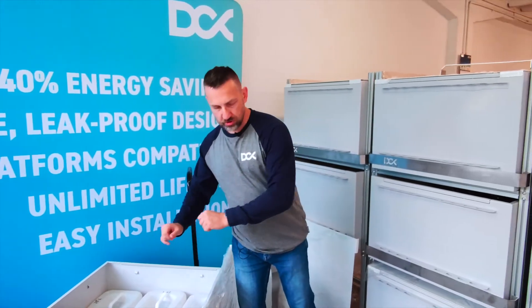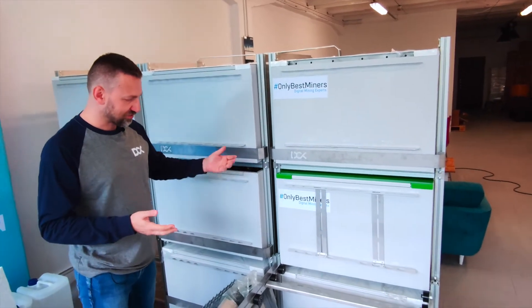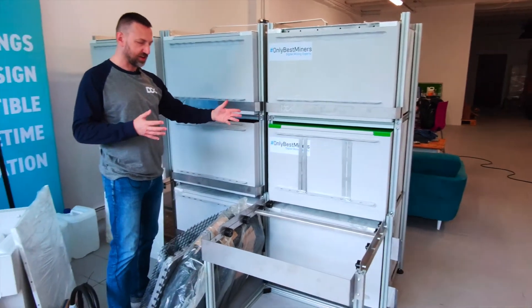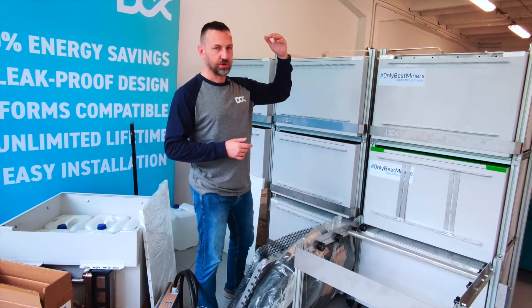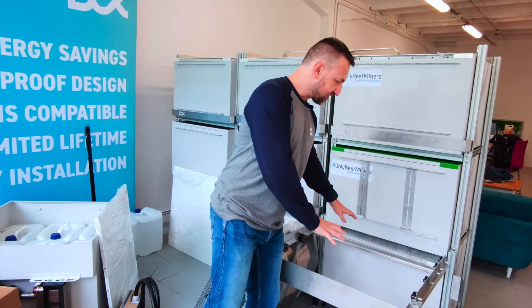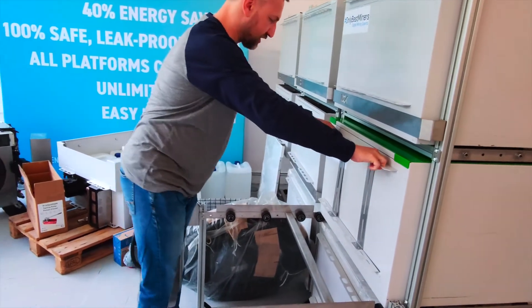You get all the components inside, and if you'd like to scale out your solution, you can do it, because we deliver the rack system. This is the rack frame which can fit up to three enclosures — or if you'd like to go higher, four enclosures, no problem. We also deliver the sliding frame, as you can see here — a sliding table so you can slide out the enclosure.